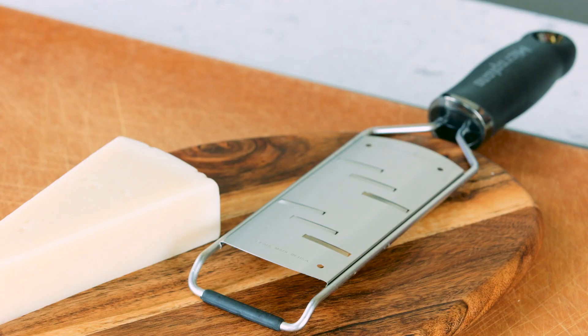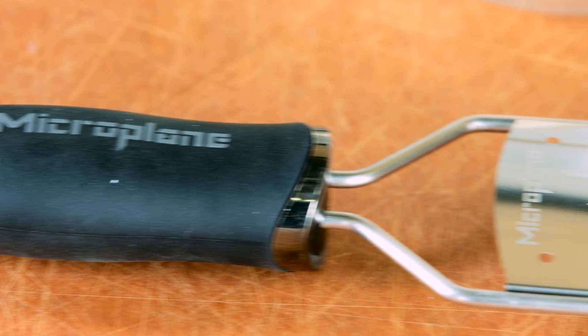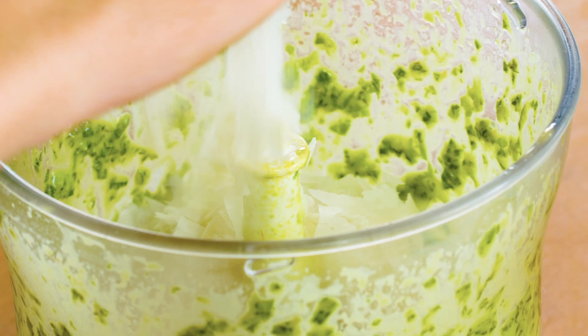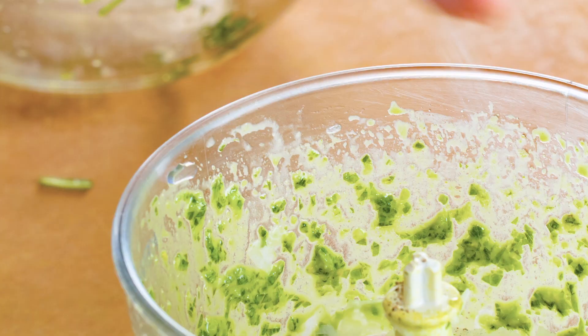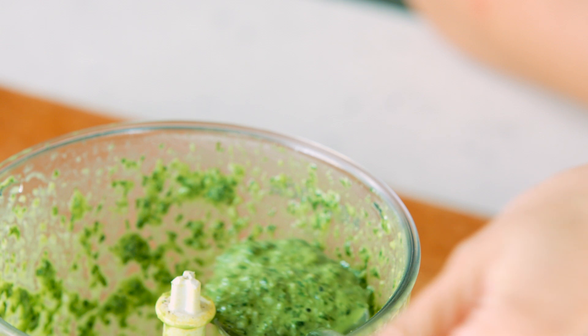Use a Microplane gourmet coarse grater to grate the pecorino. The ergonomic soft grip handle and non-slip end of the grater provides added stability when grating the cheese. Add the grated pecorino to the paste, season with salt and pepper, mix well, and the pesto sauce is ready.